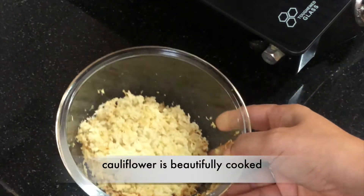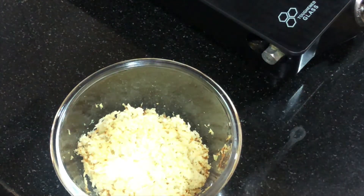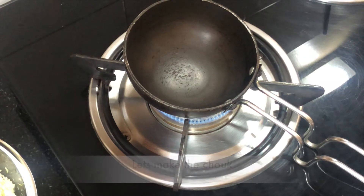After the microwave, it has been cooked very well and the amount of moisture has reduced. The quantity has decreased as the moisture has gone out.